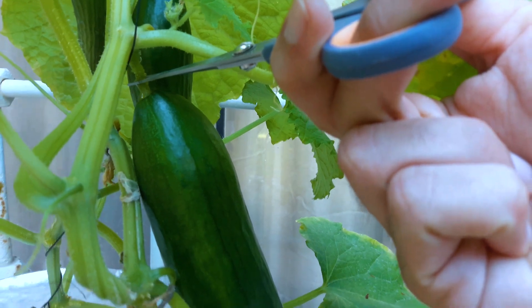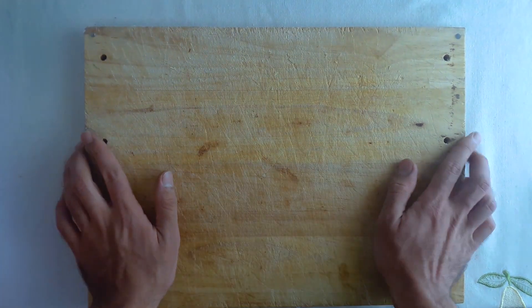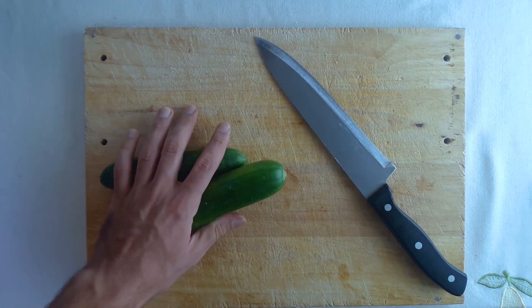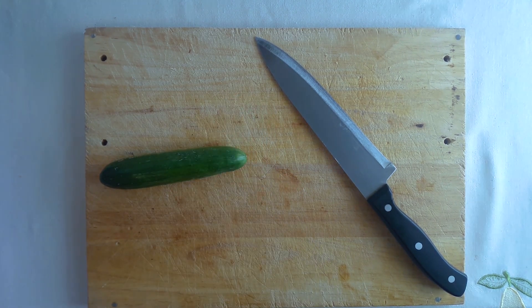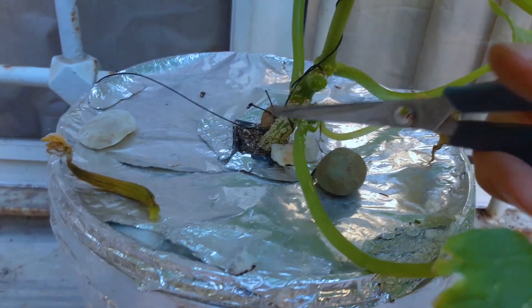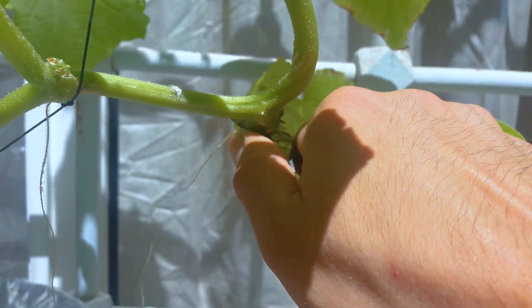Step 5: Use something else to properly dislocate the cucumber. Nature is delicious. Don't forget to prune your plants!